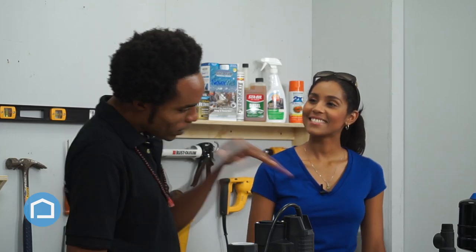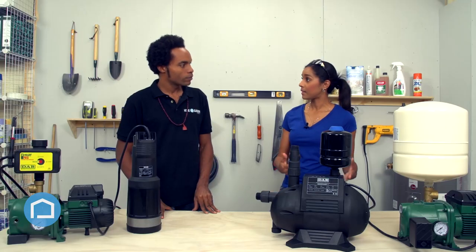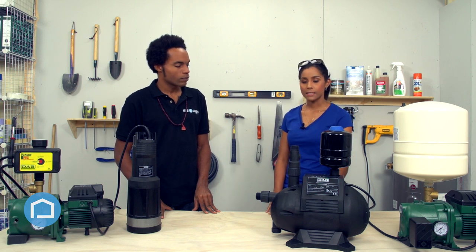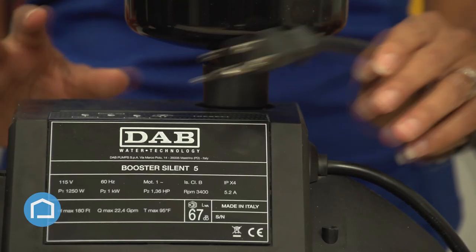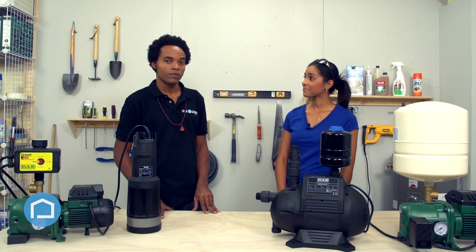So tell me about this plug-and-play feature. As the name implies, you plug it in and it's ready to go — it makes installation really easy. You add your water supply line, your exit line to your house, and you simply plug it in and it's ready to go. That's it — like a video game.